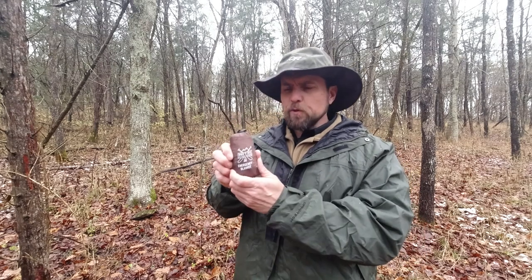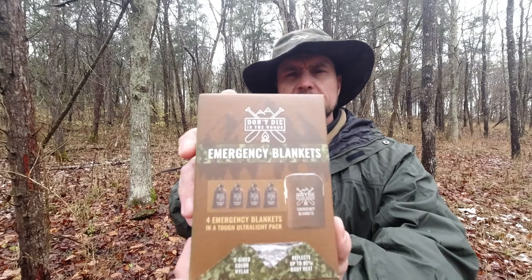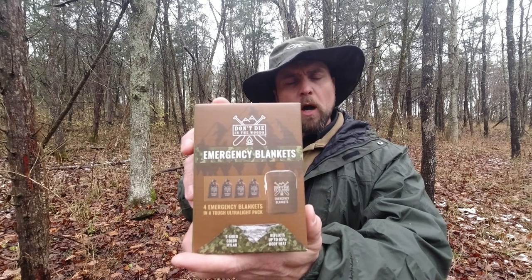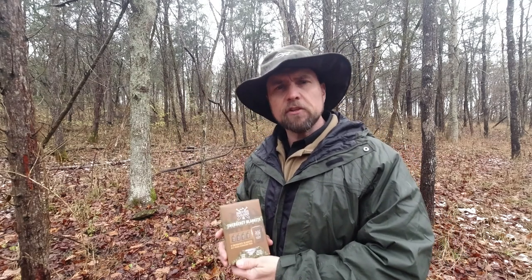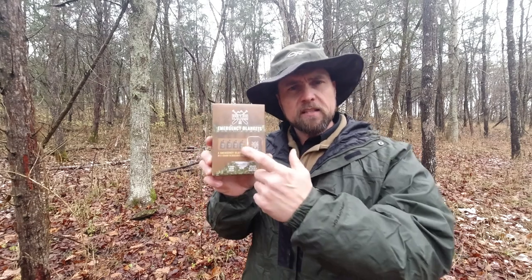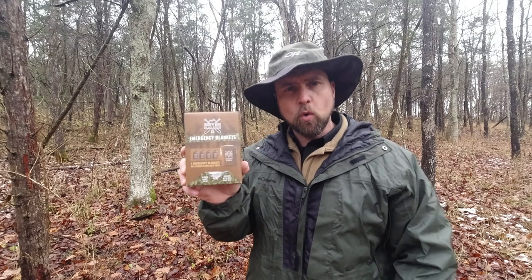One of the bulkiest items that you carry into the field with you is going to be your shelter kit, at least up until now. I've been doing some research, and I found some super small survival blankets. You can get these on Amazon, and they come in a four-pack. They are really, really well-made — much larger than the average survival blanket. These are a full five-foot by seven-foot, and you can get this entire four-pack for $20. I'll make sure and put a link down in the description box below.